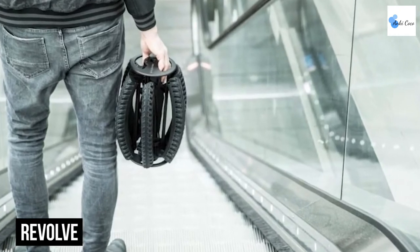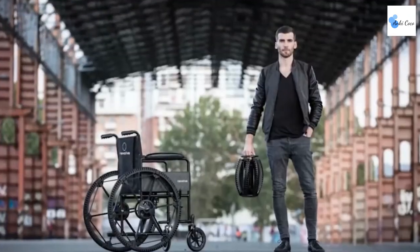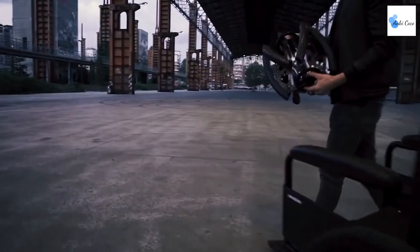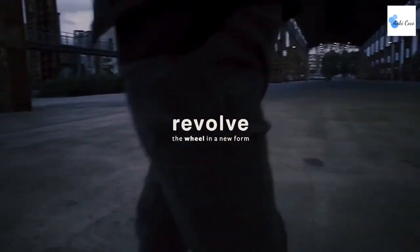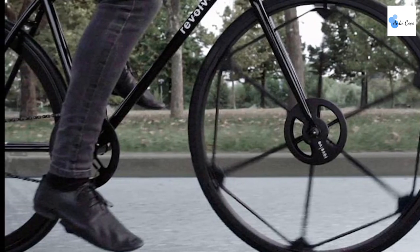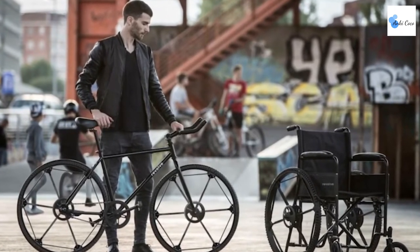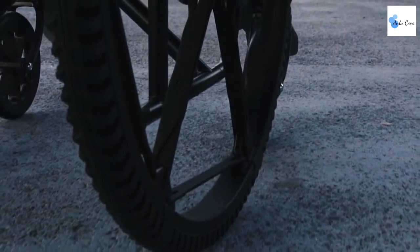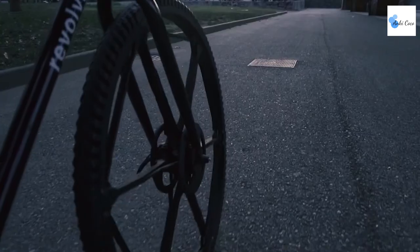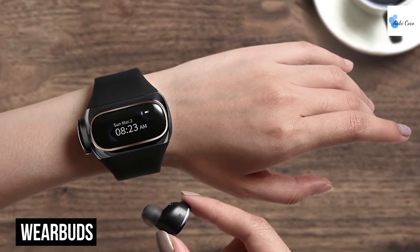Revolve is a nifty invention that is two wheels in one. The first is a 665mm wheel that attaches to a bicycle, wheelchair, cart, or land drone, while the second is a 226mm wheel that can be stored in a trolley, backpack, luggage, or carry-on bag. Revolve takes up 60% less space when folded and can be used in all conditions. If you're tired of people stealing your bicycle wheels, you can simply pop them off and pack them in your bag. It's 100% compatible with most bicycles and wheelchair designs, is airless making it puncture-proof, and great for rough terrain.